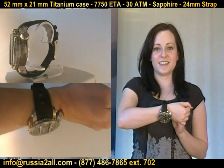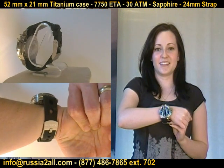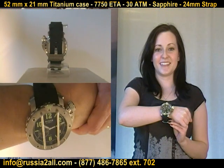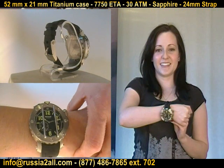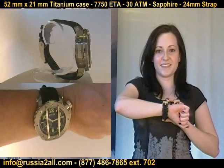This is a 52 millimeter case — this is a big, big watch. It is 21 millimeters thick with the crystal protector cover, and 18 millimeters thick without it.